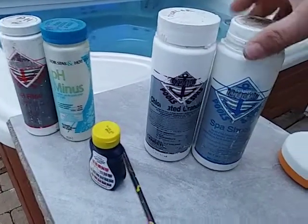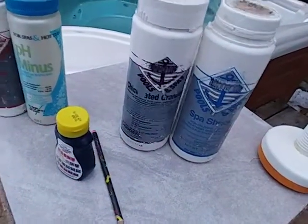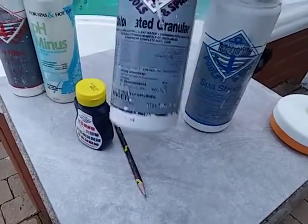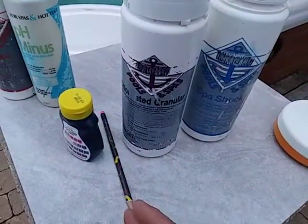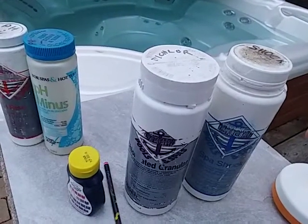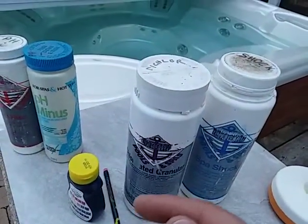There are many different ways to sanitize your spa — if you ask four different people in the business how to sanitize, they'll give you four different methods. My method is pretty simple: I add a heaping tablespoon for a spa this size at the beginning of the week, like on a Monday or Tuesday, then I do it again on like a Friday or Saturday at the end of the week.